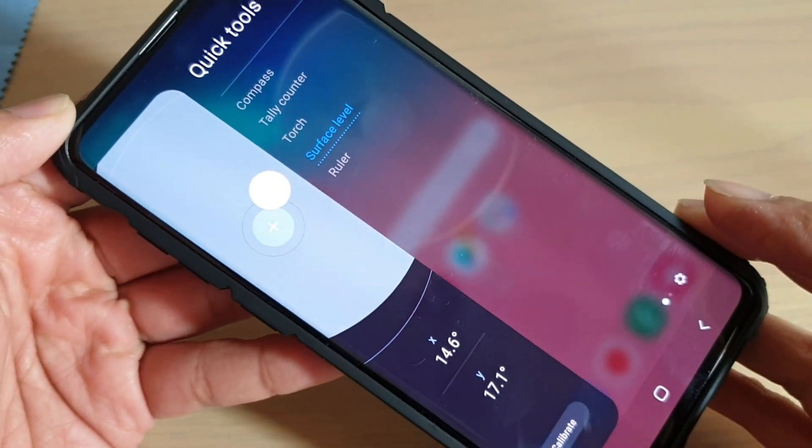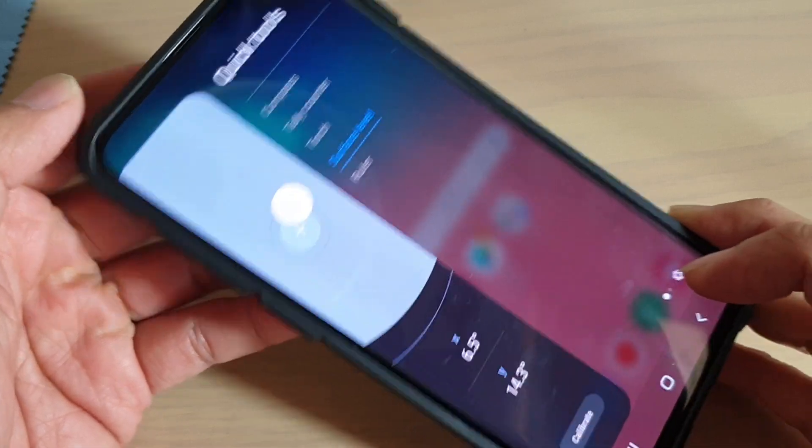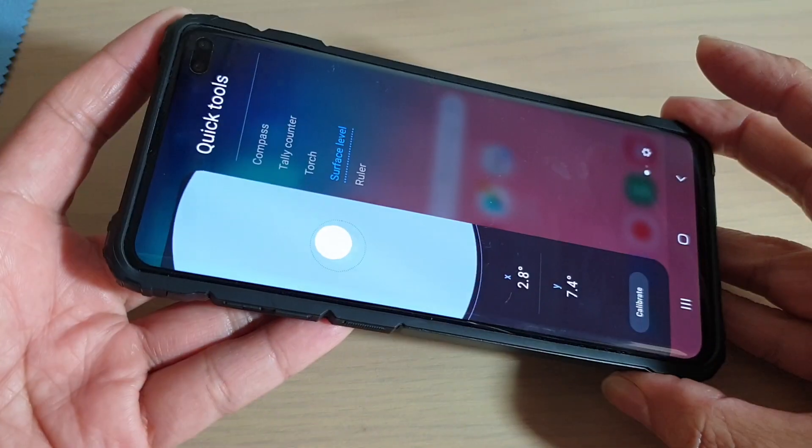How to measure surface level with your Samsung Galaxy S10, S10e, or S10 Plus. If you want to make sure a surface is level correctly, you can use your phone to do so.